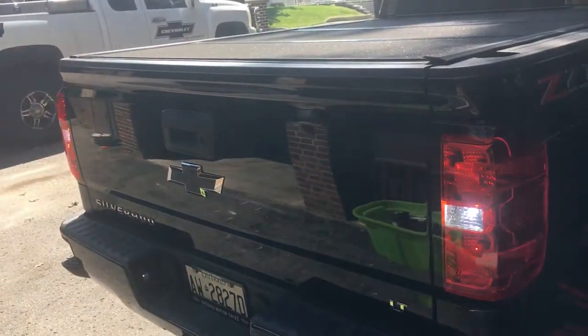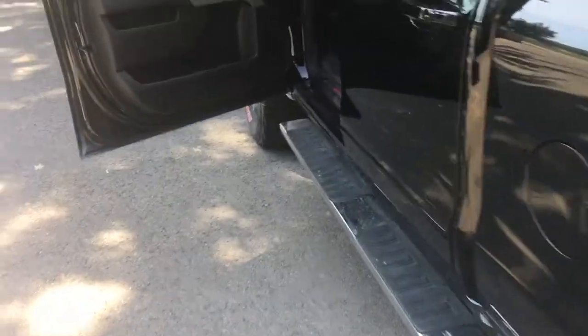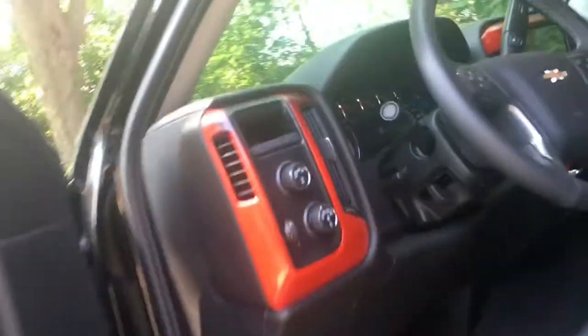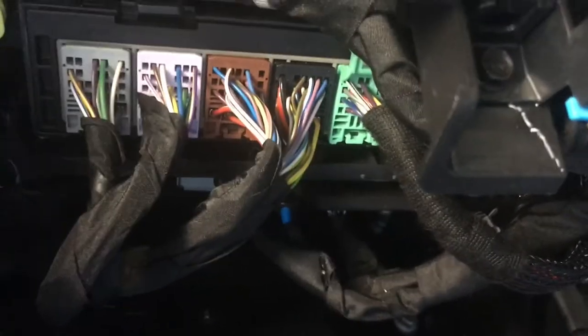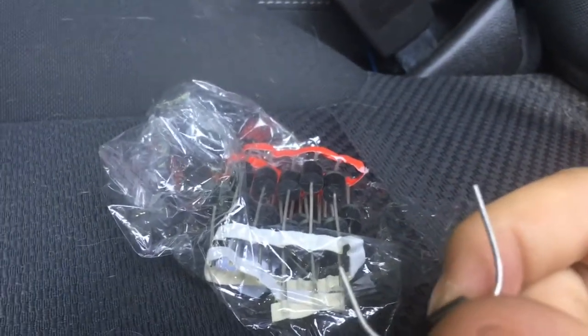I'm going to teach you guys how to easily fix that. So if you come over here to your driver's side and go down there, you'll see all those things. I'm going to show you guys which ones to use. All you need are these things — it basically connects two of the wires together.